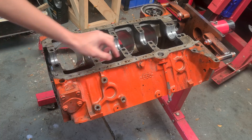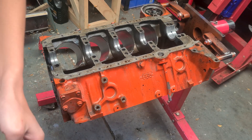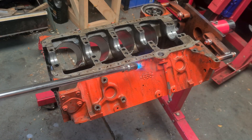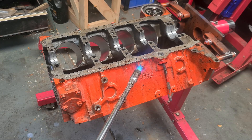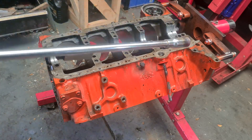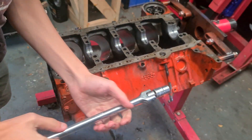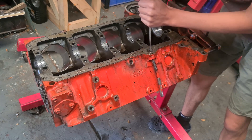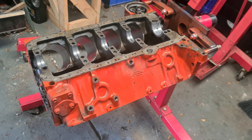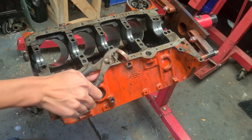Before we get to properly cleaning the block we should probably pull out these plugs, the dipstick tube, Welsh plugs and all that. I'll get the flame torch out because these plugs don't usually like to come out without some heat. I like using the flame — it's good fun. Then we get our bar onto it and it should come out just easy, just like that. The dipstick tube should be able to get out with a hammer and a screwdriver. And we still got all the plugs to do — repeat that for all of them.